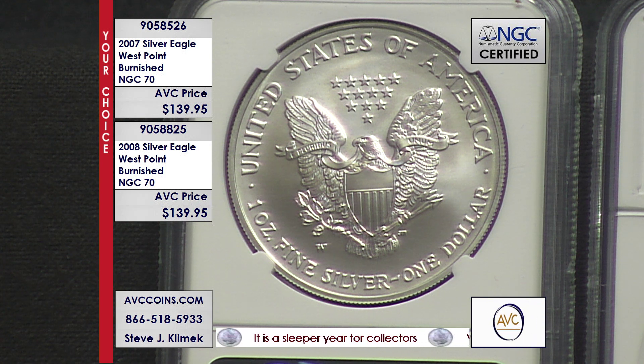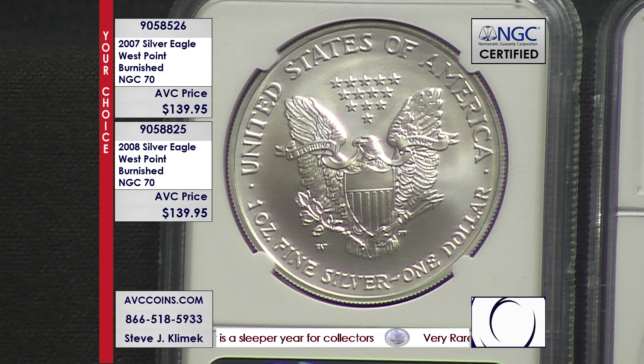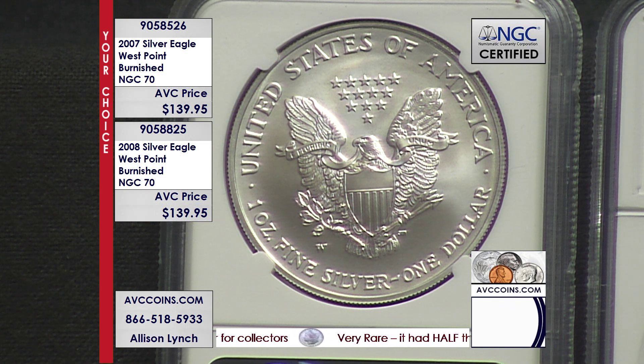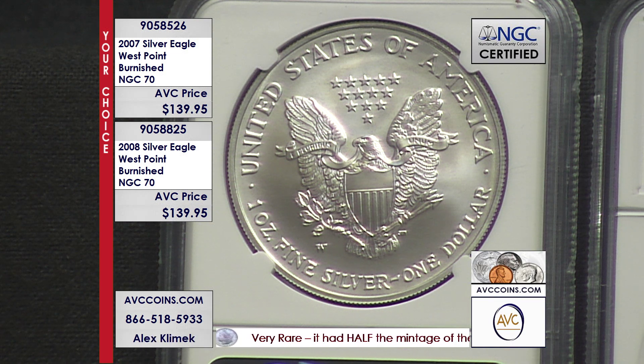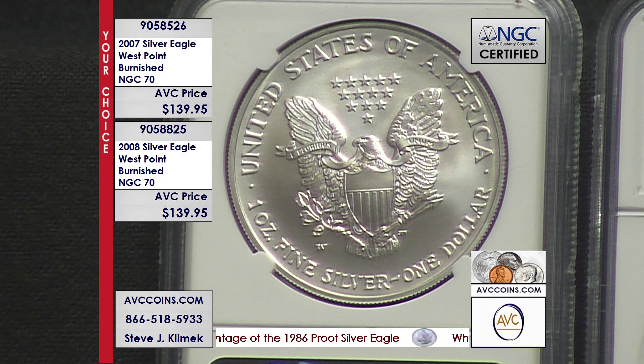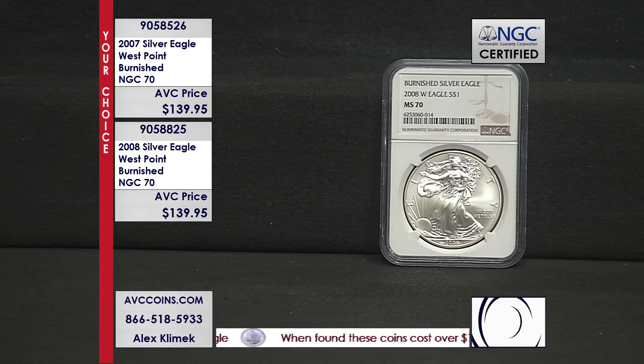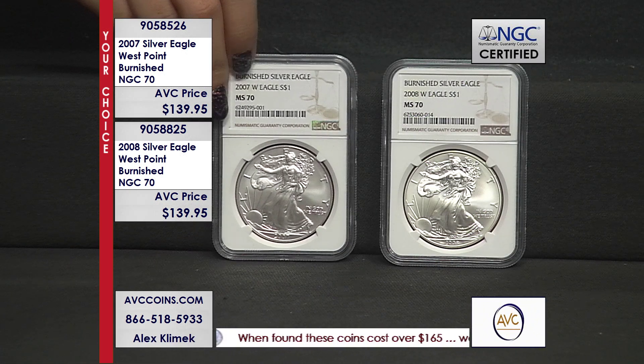Lawless certified 70 — NGC says that these are perfect. Each one is independently certified. It's your choice at $139.95. You can grab them both if you'd like to — they're both available online as well at abccoins.com. Item number 905-85-26 on the 2007, and 905-88-25 on the 2008. $139.95 tonight, folks.